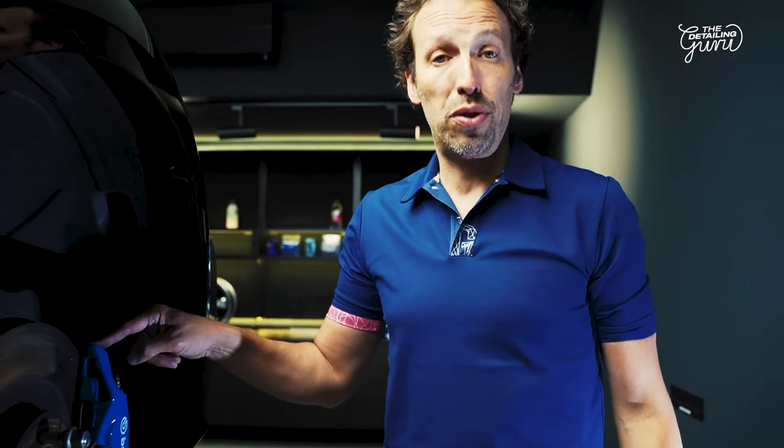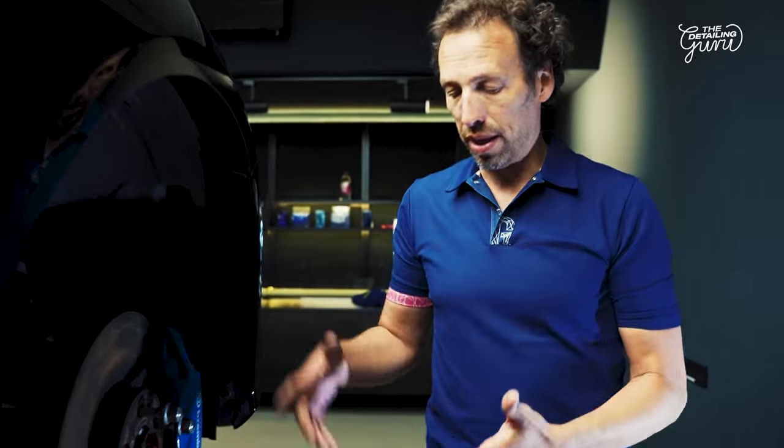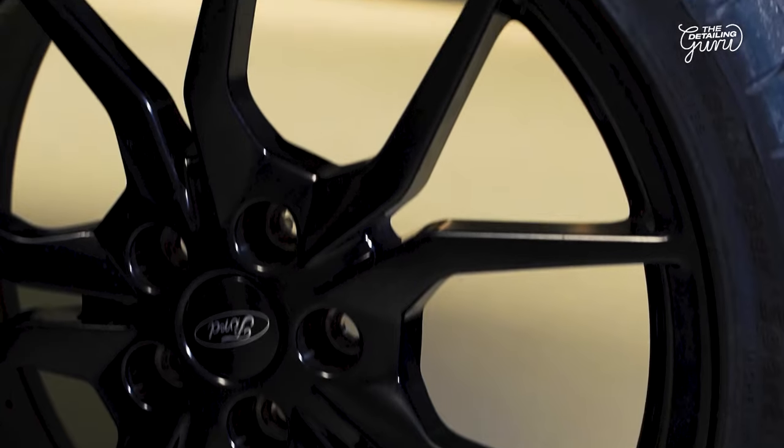While the wheels are off your car, it's a great opportunity to give your wheel arches a proper clean and also to coat the brake calipers. You can use Gion Rim for that, and the preparation is the same as you do on the wheels — properly clean, properly prepped and degreased, and then you can coat it.